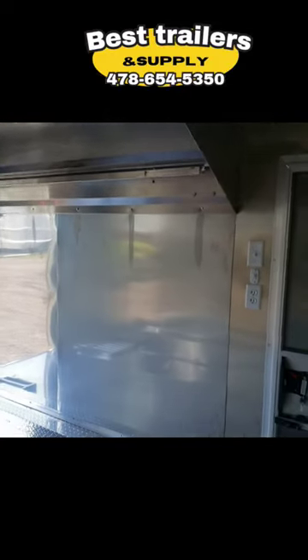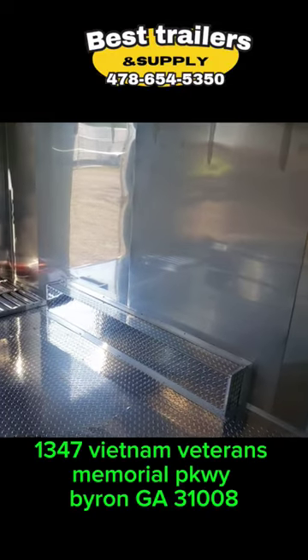You've got LED lights on the inside and the ceiling, as well as an eight-foot hood. We can add fire suppression, propane, and any other cooking equipment.